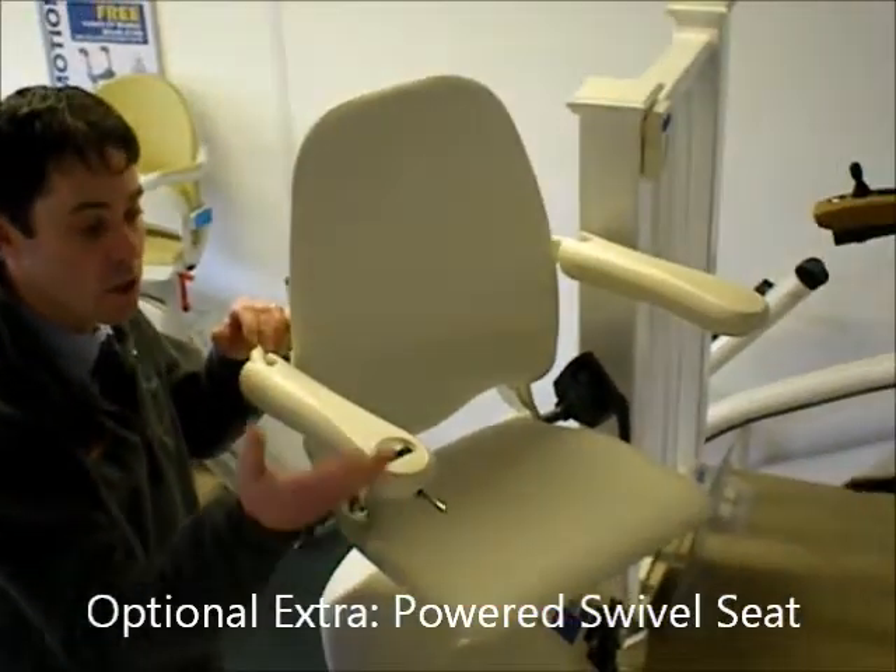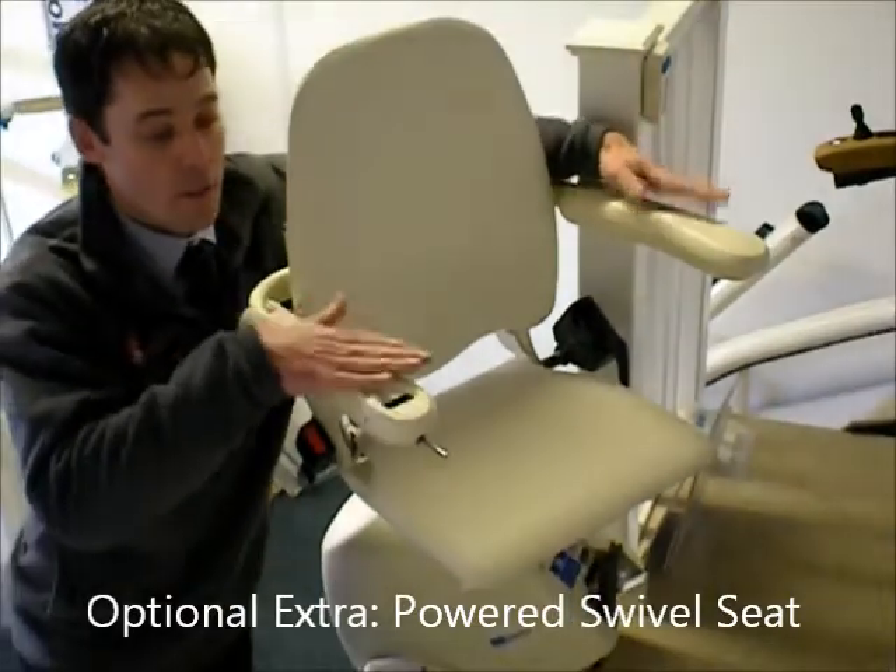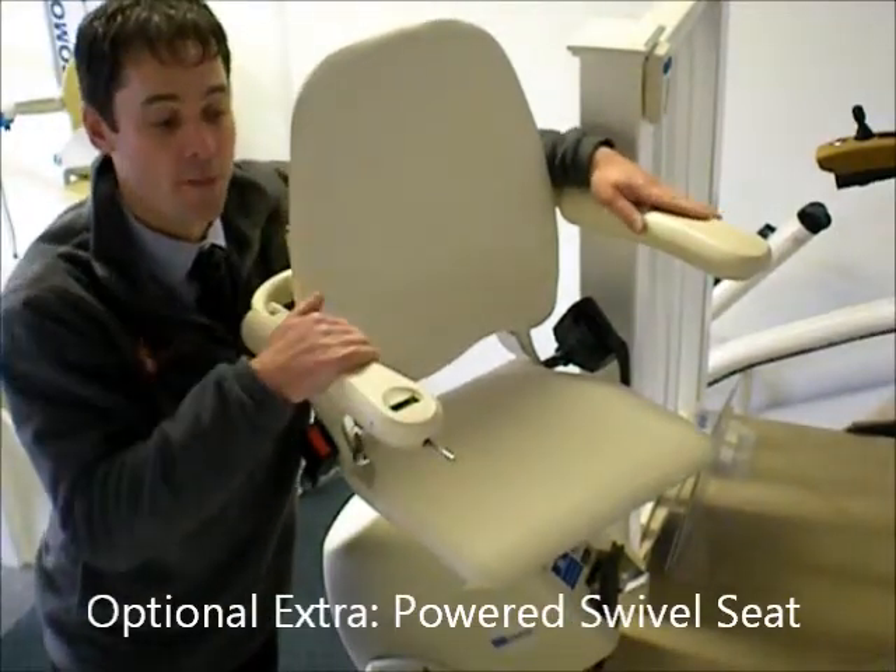Let go at any point and it just stops. You can use the arms — each arm — push down your full weight, and get on and off the stairlift.